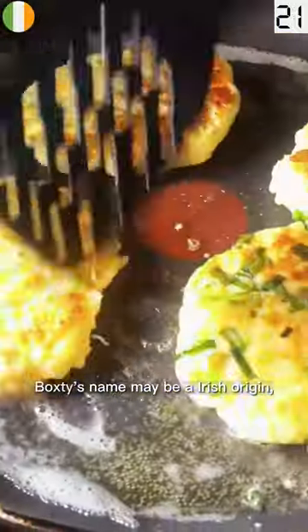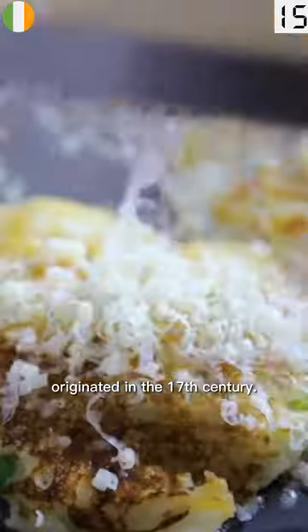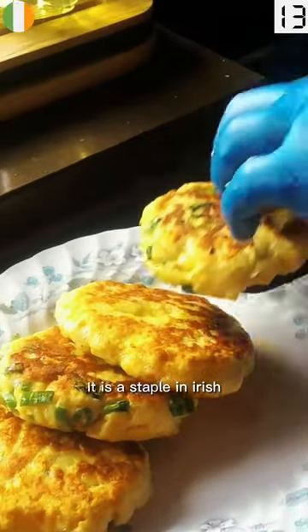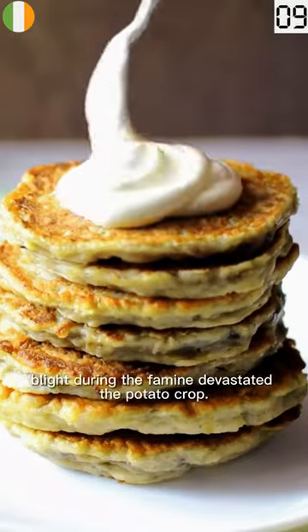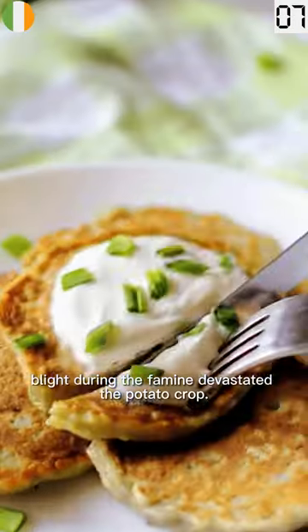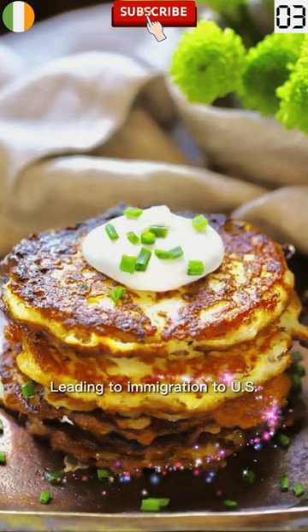Boxty's name may be of Irish origin, meaning poorhouse bread or bakery. An authentic Irish dish that originated in the 17th century, it is a staple in Irish households who depend on potatoes to survive. Blight during the famine devastated the potato crop and affected boxty consumption, leading to emigration to the U.S.